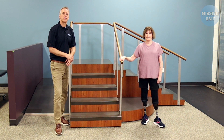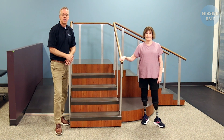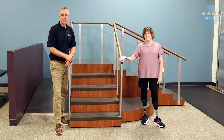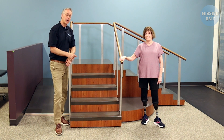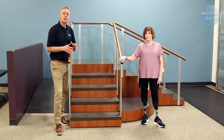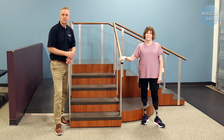Hi, I'm David Lawrence, founder and CEO of the Mission Gate Foundation. In this episode of our You Asked series, we're going to address the issue of going up and down steps with bilateral prosthetic limbs. Before we get started, I want to remind you that if you go to YouTube slash Mission Gate Prosthetic Training Series, there is a video on there on stairs and ramps for the amputee.